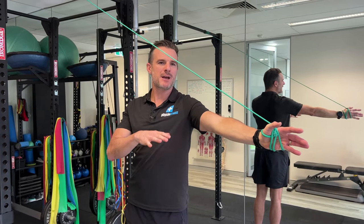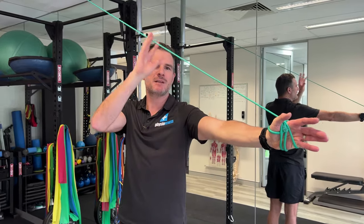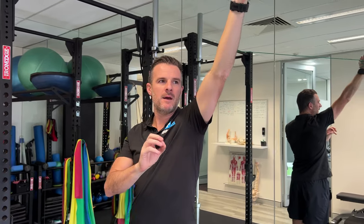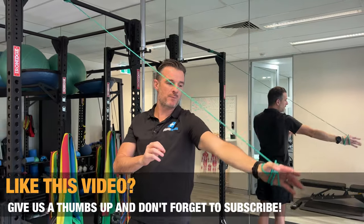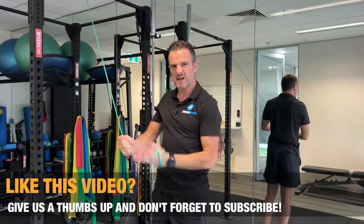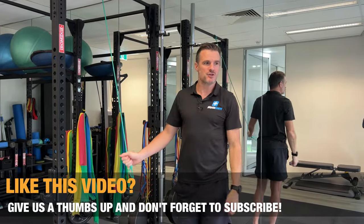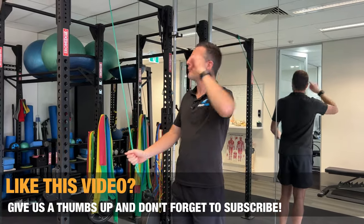It's almost like I'm reducing the work rate in the deltoid and supraspinatus, increasing the work rate of the band, so I get that balance right — enough work rate with less pain. It's a really nice one to do. We use it for people in that acute phase who need to get their range better but can't lift their arm. They certainly can't lift a weight over here, they can't shoulder press. Really nice one.